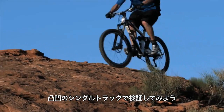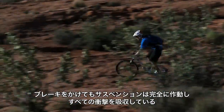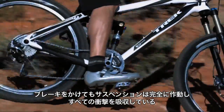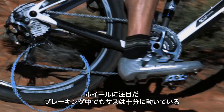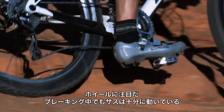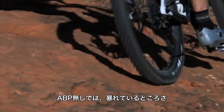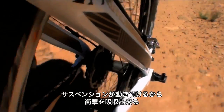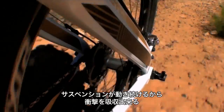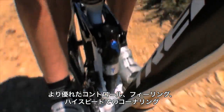Watch as the single track gets choppy. The rider starts braking through the bumps and the suspension stays completely active, absorbing every impact. Watch his wheel — his brakes are engaged and yet the wheel is still moving freely. Without ABP, he'd be skipping around. The suspension remains active and is able to absorb the impact. More control, better feel, higher cornering speed.